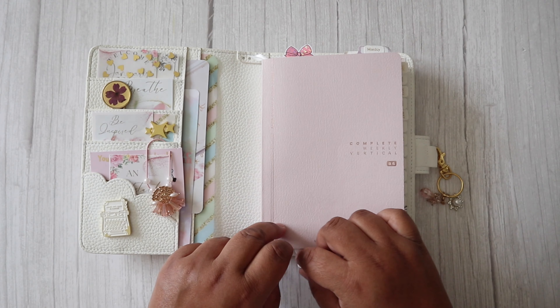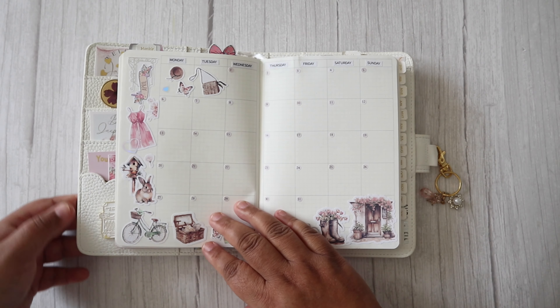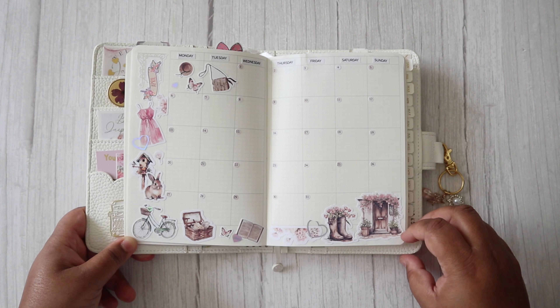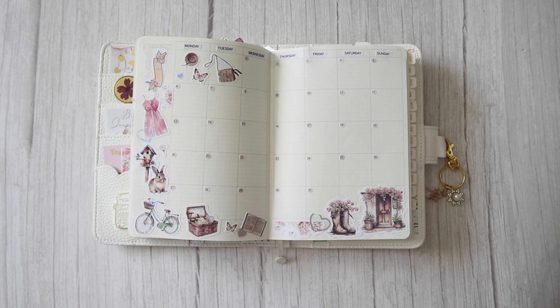The first thing I'm going to share is my monthly section. I used this kit from Harriet Wright Designs — I picked this kit up from the advent calendar of 2023. This kit is called Spring Bloom. It had a matching journal kit, a functional kit — a full functional kit. I decided to use it here to just decorate my monthly.